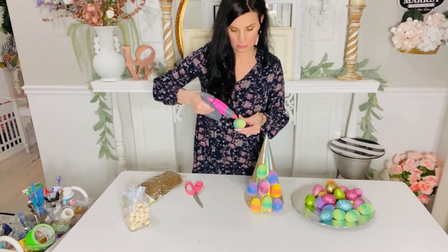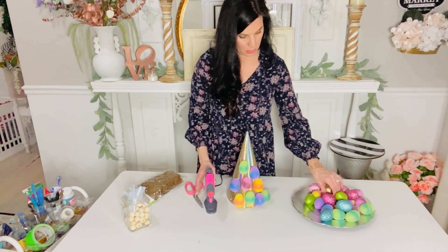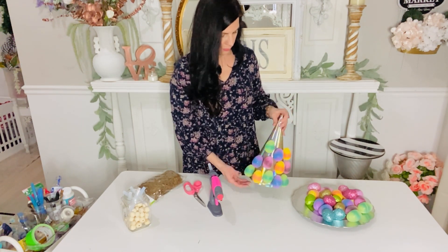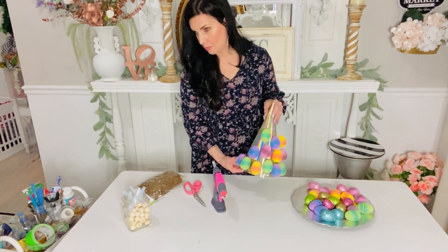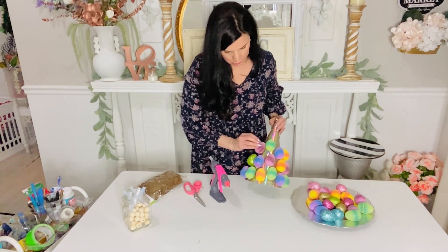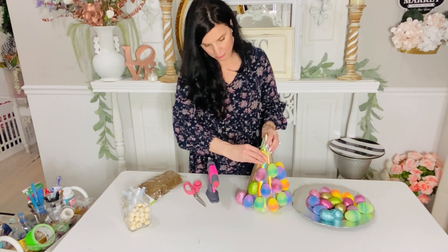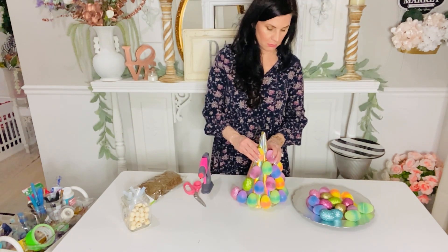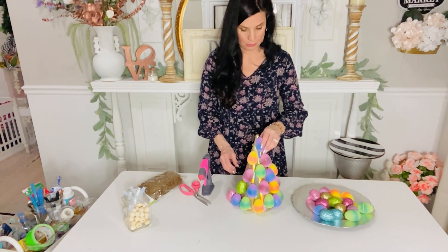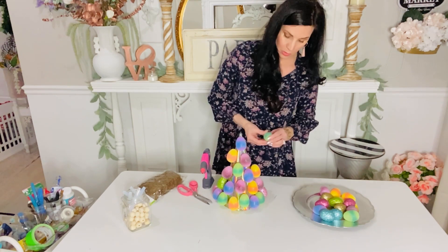I'm staggering them until I get to the top - no super real rhyme or reason or pattern except I suggest starting at the base and slowly working your way up to the top. I was so excited for this one! I actually saw a topiary online that I fell in love with and it was $111, and I was like, no way - I know that we can do this little Easter egg topiary on a budget. Dollar Tree has so many different eggs to choose from, whether it be the glam, the tie-dye, or just some plain ones.